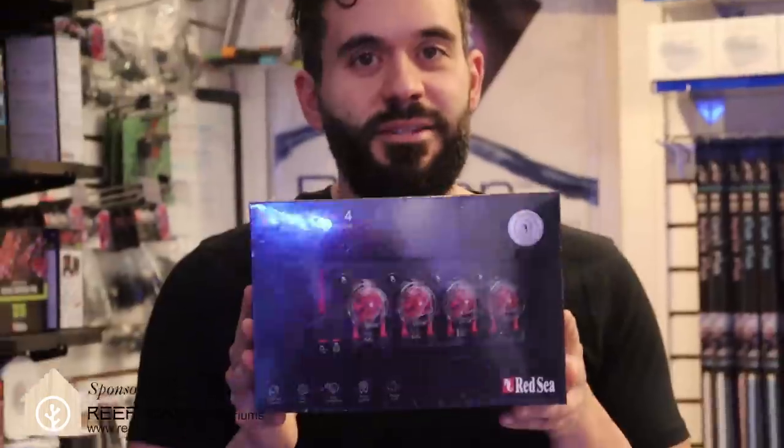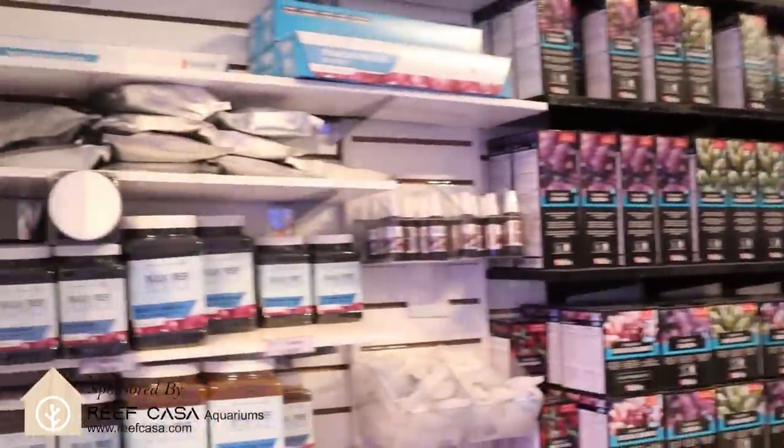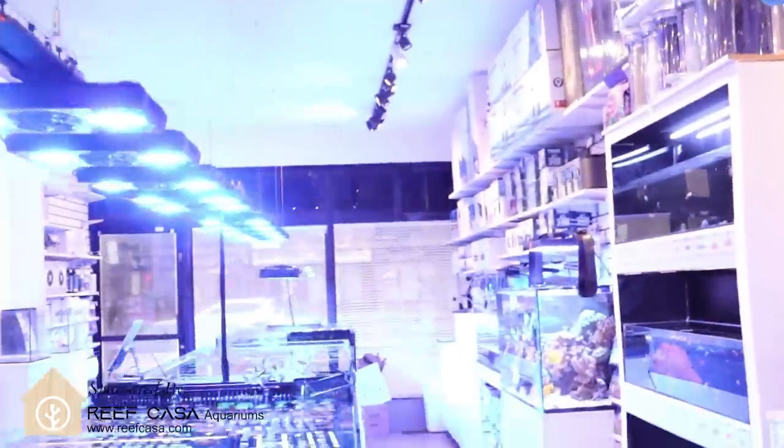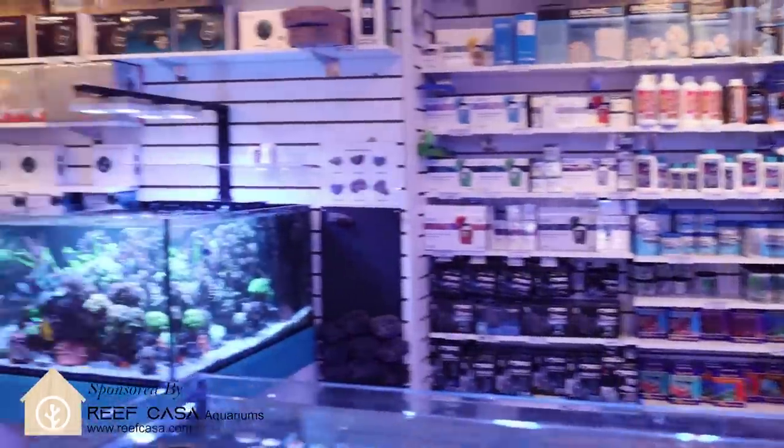What is going on my reefing fam? March here, Frank Box TV — welcome back to the channel. We are shooting from lovely Toronto. If you're new to the channel, welcome. This is a store that specializes in saltwater corals.